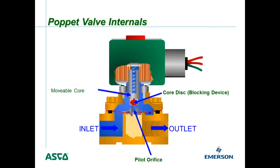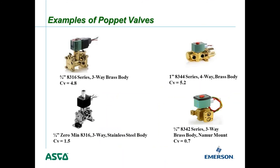There are many different types of poppet valves, but they all operate on the same principle with a pilot orifice and a bleed orifice that controls inlet pressure when the valve is closed. Examples include a three-quarter inch 8316 three-way valve with a brass body and CV of 4.8, a quarter-inch Zero-Min 8316 with a CV of 1.5, a one-inch 8344 four-way valve with a CV of 5.2, and a quarter-inch 8342 three-way NEMUR mount with a CV of 0.7.